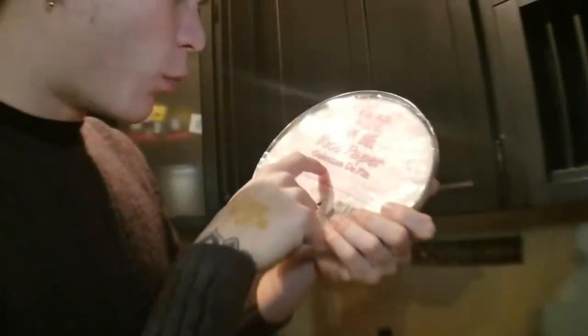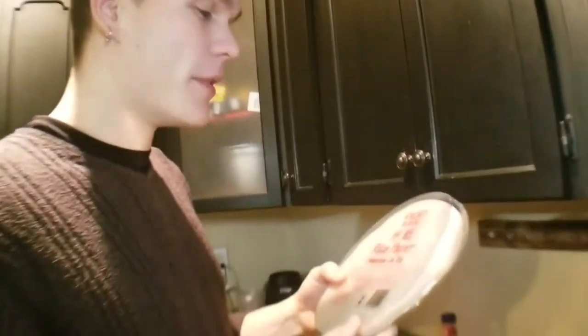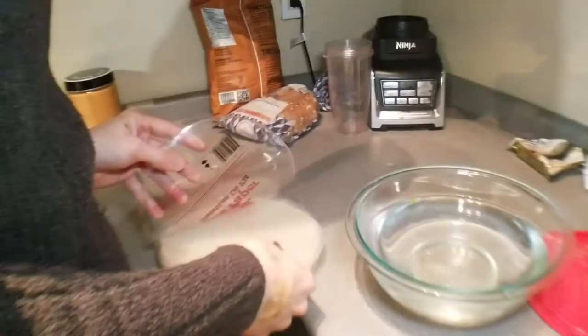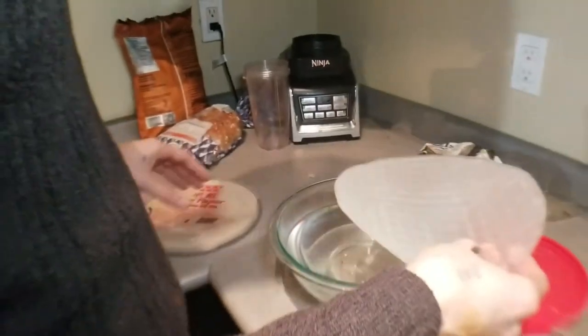Soak the rice paper in warm water for approximately five seconds, and then when it's soft, you use it as a wrap, and it wraps things so well. Tina made like ten of these already and they were delicious, and now I'm going to try it. She kind of showed me how but I wasn't really paying attention, so now it's my turn to figure it out for myself. I'm already breaking them — is it still good if I broke them? They're very fragile, so be careful. In the water.